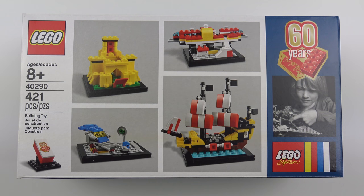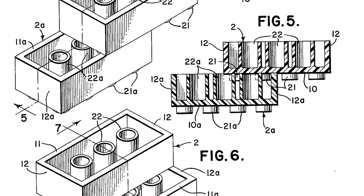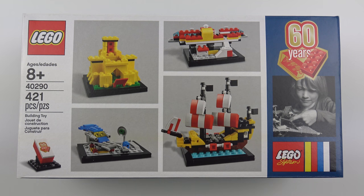Hi LEGO fans! LEGO has been around for a pretty long time. In fact, this year LEGO is celebrating the 60th anniversary of the filing of the patent for the LEGO Brick. The patent was filed on July 28th, 1958 by inventor Godfred Kirk Christiansen. To celebrate this momentous anniversary, the LEGO Group have created a commemorative set.